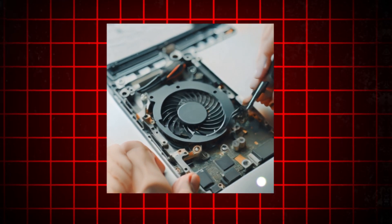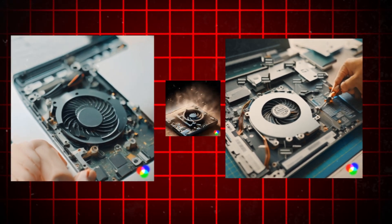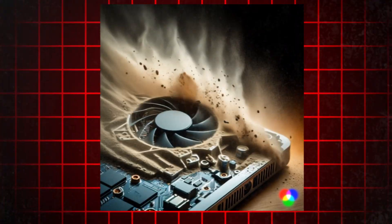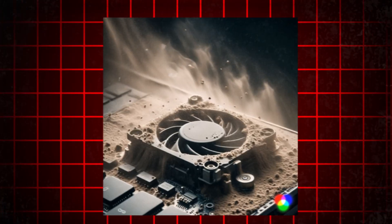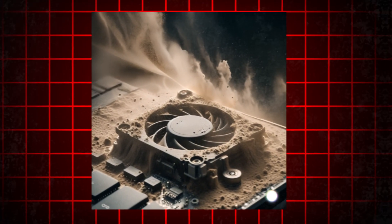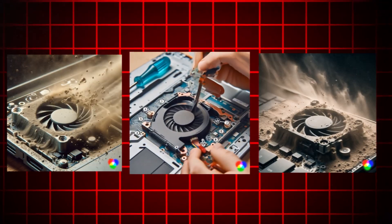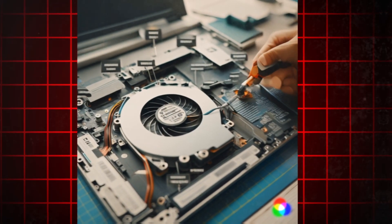Replacing the laptop fan in a Windows computer is a necessary step to resolve fan grinding noise issues effectively. Over time, laptop fans can wear out or become clogged with dust and debris, causing them to operate inefficiently and produce excessive noise. By replacing the old fan with a new one, you can restore proper airflow and cooling performance to your laptop, thereby eliminating the source of the grinding noise.